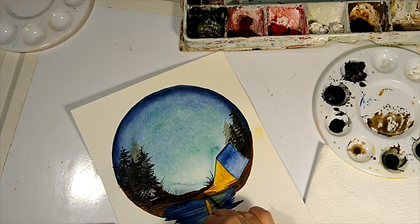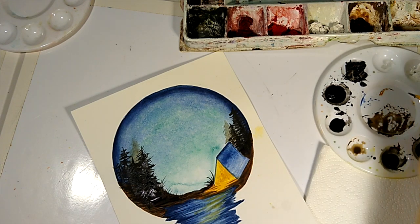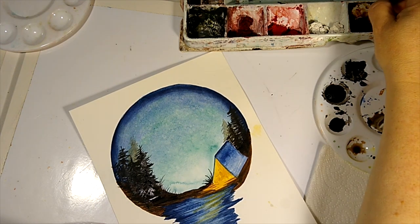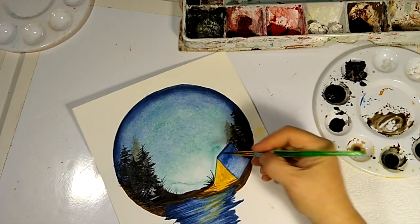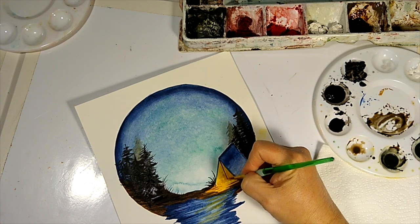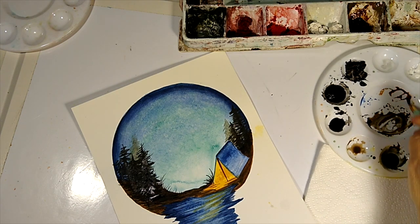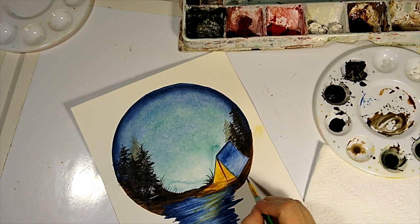We're almost finished! It's almost time for us to do our sky dots — our little stars in the sky. I'm going to reach into this dark brown that we used for the under layer and do the stick inside the tent real quick. I'll add quite a bit of water to it and then bring in this darker area because we still want to see a delineation between the ground and the tent.